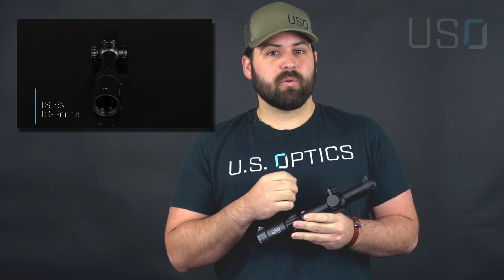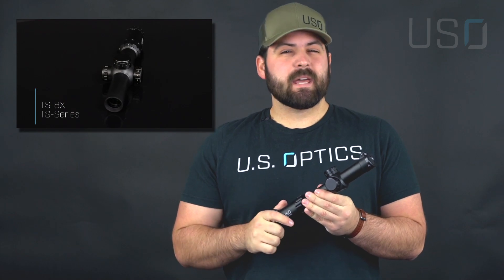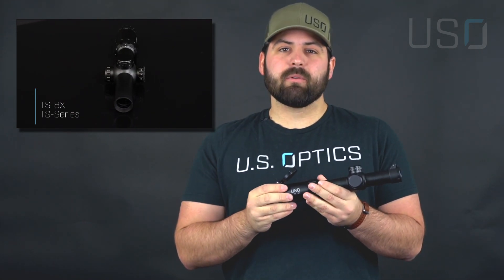There are two reticle options in the first focal plane. The next optic we're going to talk about is our TS-1x8 — a one power to eight power low powered variable optic. It also has the parallax fixed to 100 yards, with a slightly shorter eye relief at 3.75 inches.